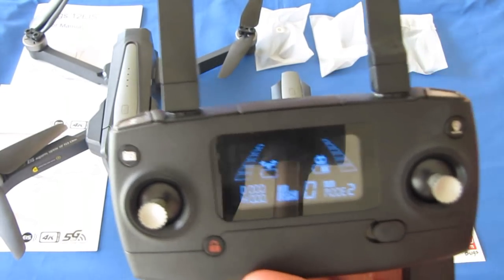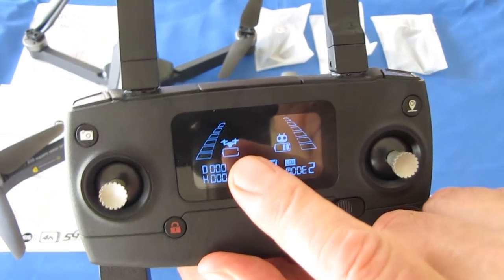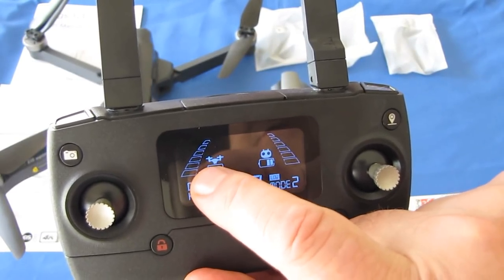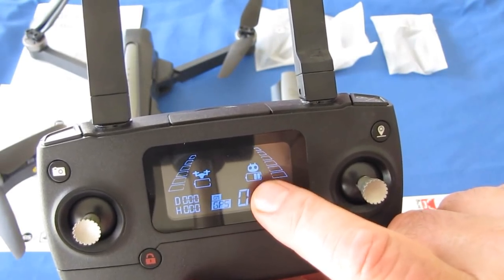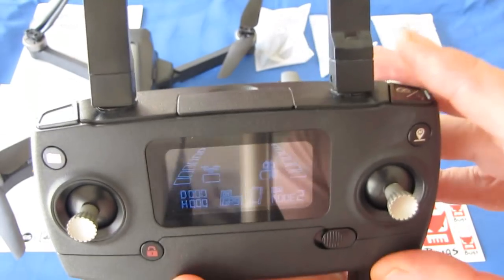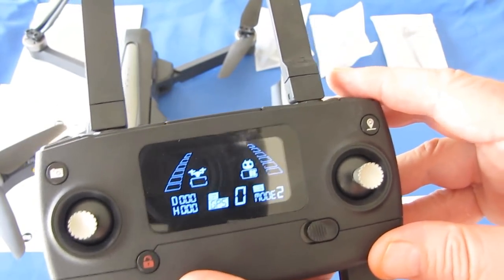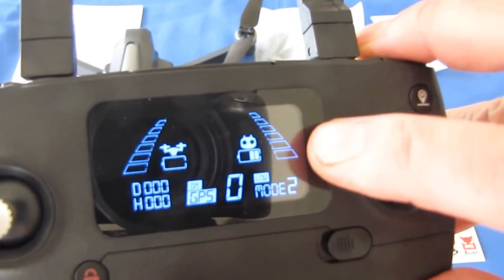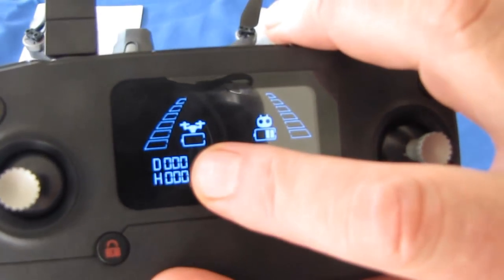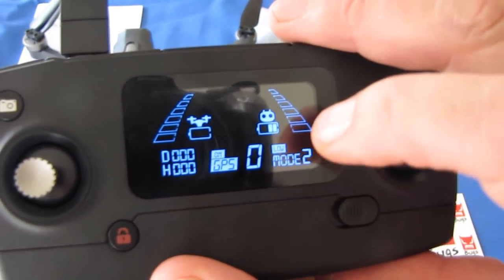Other things about the controller: it has telemetry. It shows the battery power of the drone, along with the reception signal strength, and the battery power of the controller. It also displays distance and height to the drone.